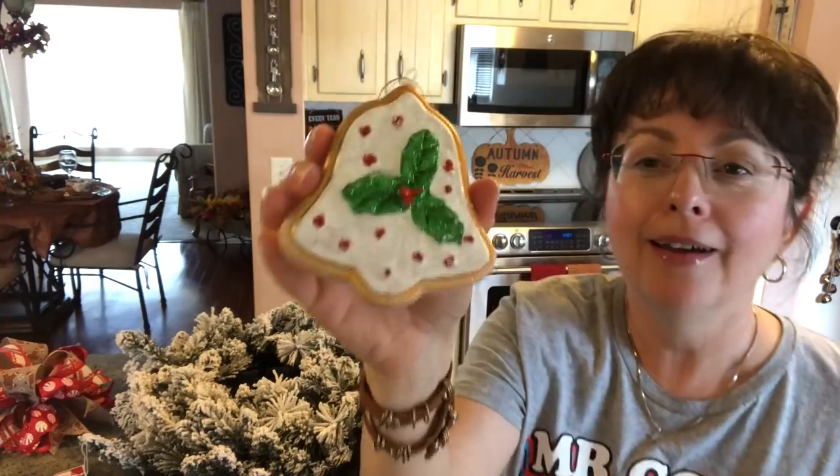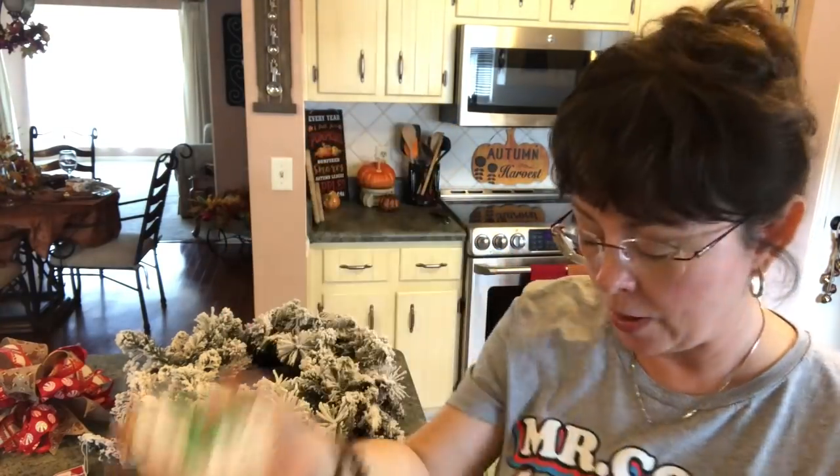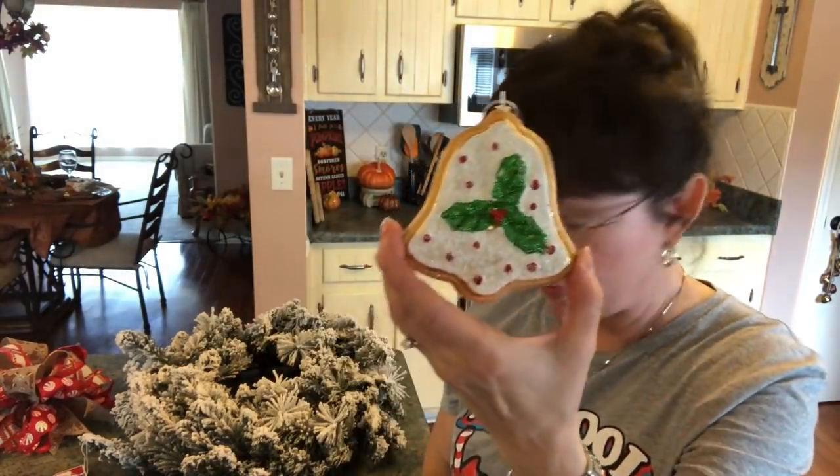It makes me hungry! This one has a bell — looks like a bell cookie. And then I have another bell cookie.